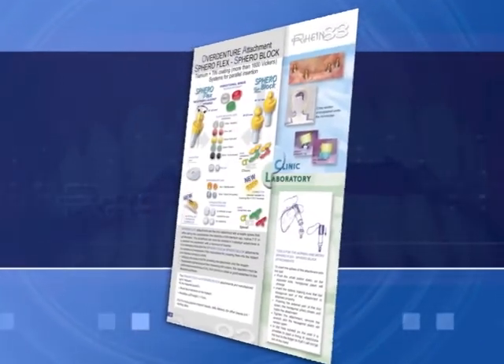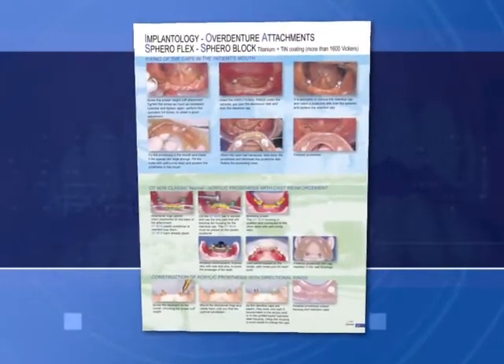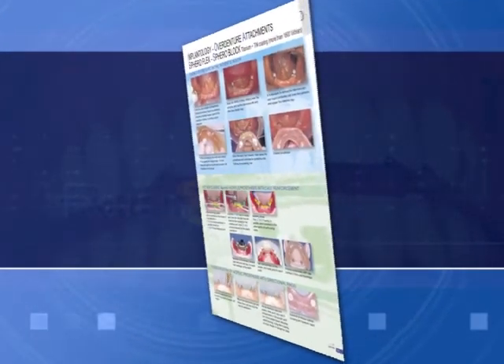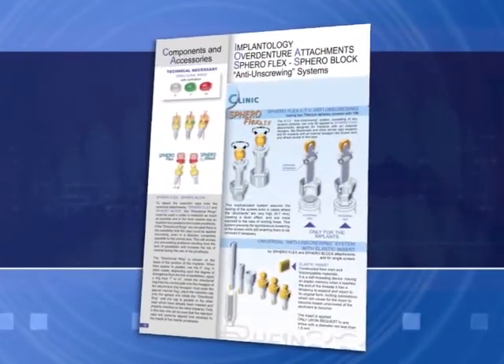Overdenture abutments for implants can be customized for every implant brand on the market. Step-by-step procedures for both clinical and laboratory use are illustrated in the catalog. Carefully follow the video instructions.